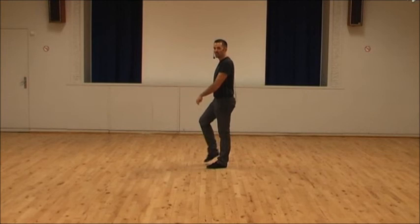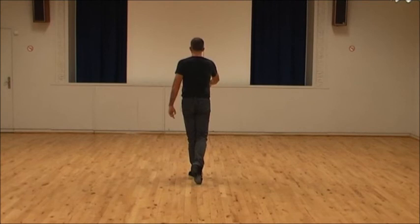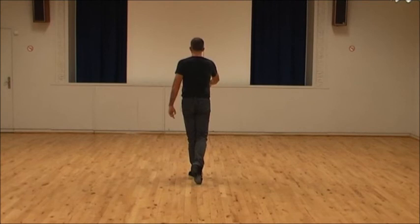Behind side cross with your right on three and four. Do a left side lambo on five, turning a quarter turn right, and step forward left six. Walk walk right left — seven, eight. That's the end of the C section.